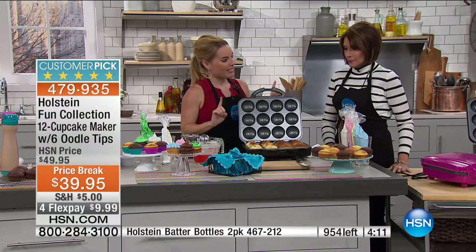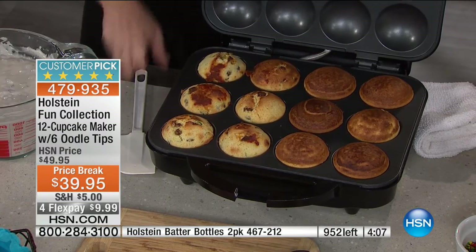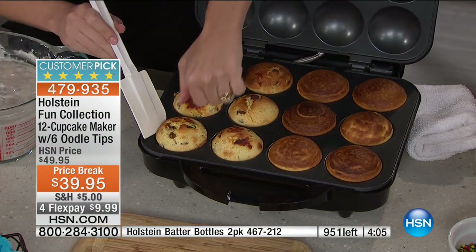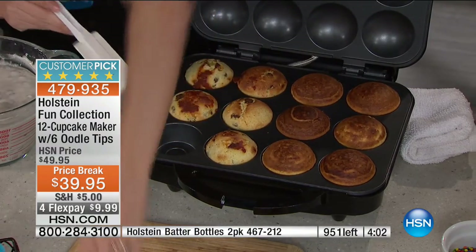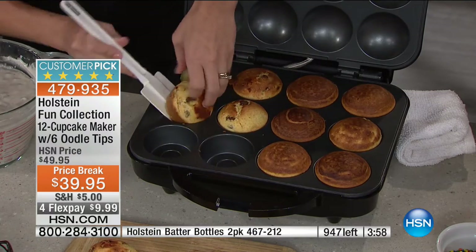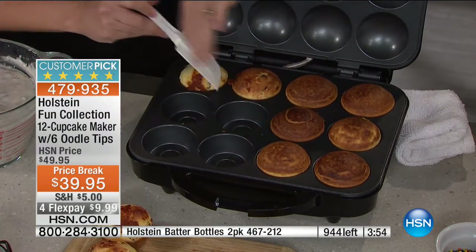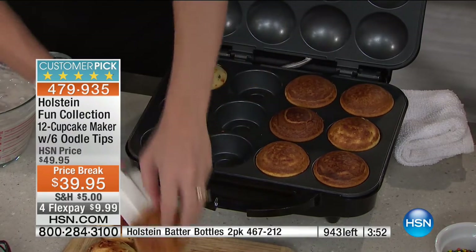It's not just about sweets — you can also do savory. You can do the perfect corn muffin, or we actually did a sausage, cheese, and scallion muffin. That can go with your stews, your chilies, mashed potatoes. And look how they just pop out — they almost take themselves out.